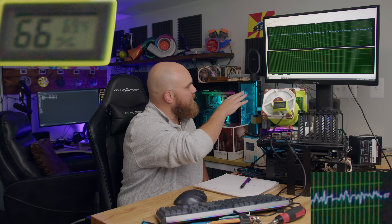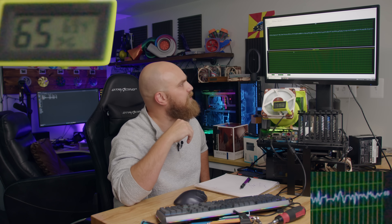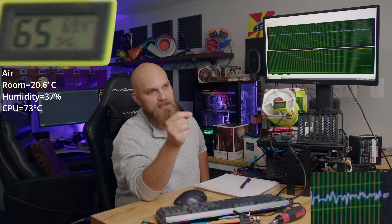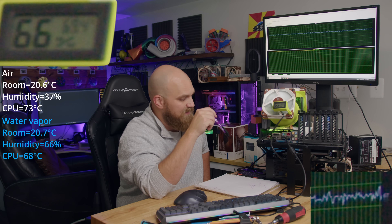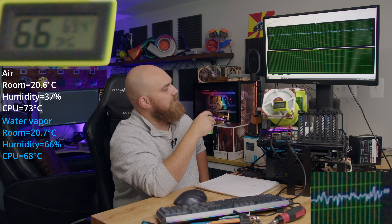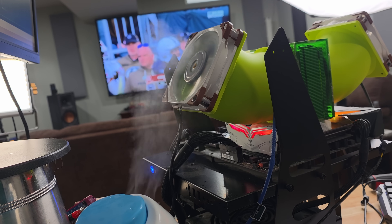We've been humming along for about 33 minutes and the humidity is right around 65–66, bouncing in between. Room temperature when we were running just air was 20.6 degrees Celsius; now it's 20.7 degrees Celsius. Our temperatures have dropped quite a bit — we're bouncing around 66–68 degrees, whereas before we were up at 73. So with this water vapor being pumped into the cooler, our temperatures have gone down quite a bit.